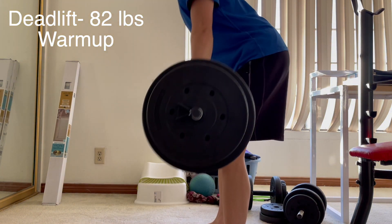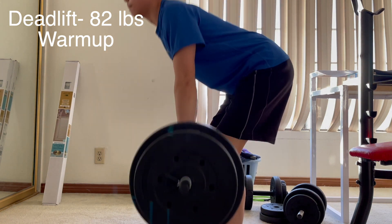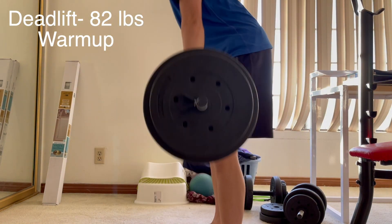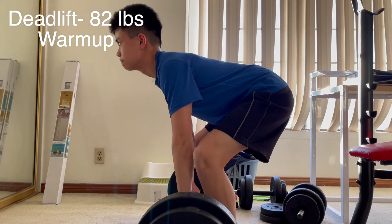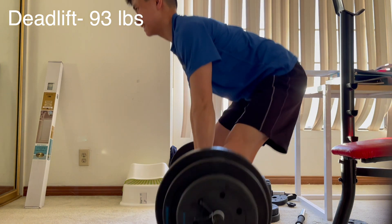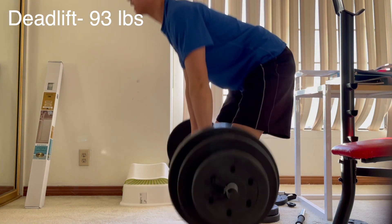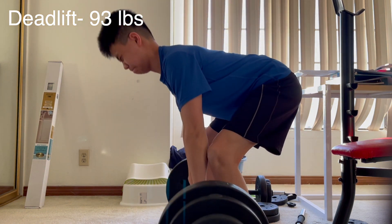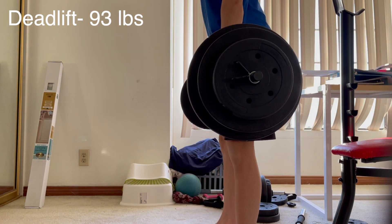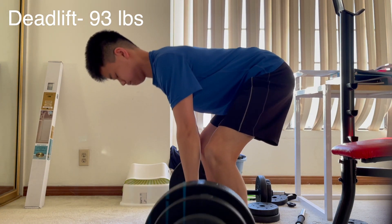Finally into some deadlifts. 82 pounds — pretty light, just a warm-up. I'm actually pretty good at deadlifts because I have a pretty strong back, and my core is also pretty strong from the training that I do. Now 93 pounds, starting to get a little bit tougher, but still manageable.